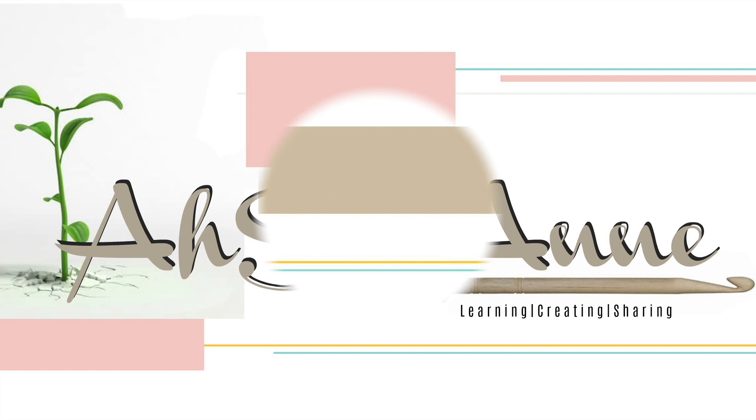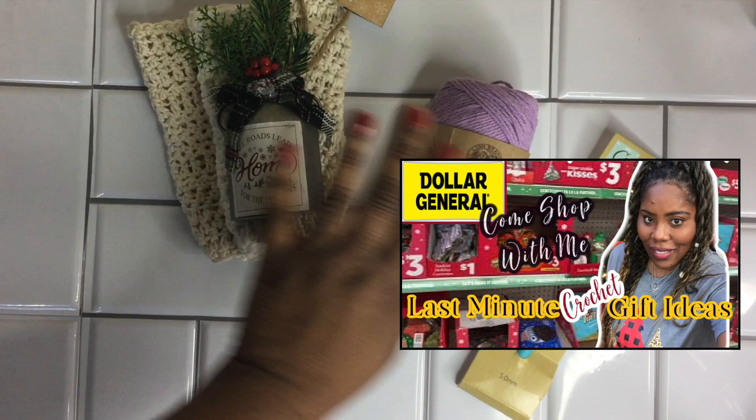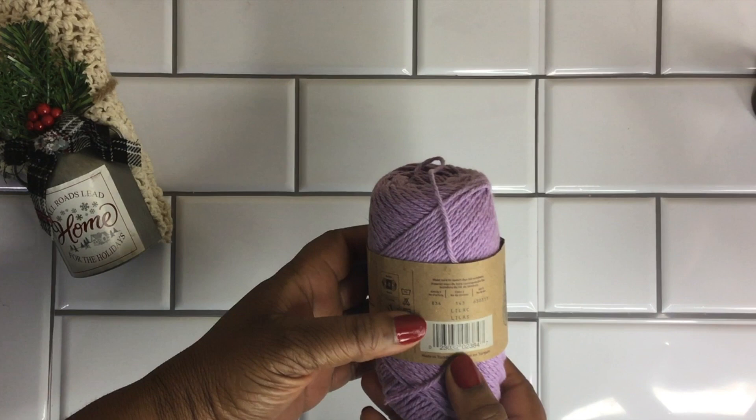Here's a last-minute gift idea. Hey y'all, I hope you're doing well. So if you guys remember, not too long ago I went to the Dollar General and I picked up a few items to make last-minute gifts.